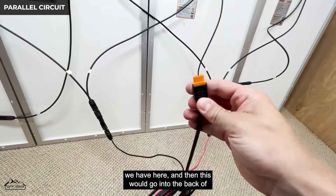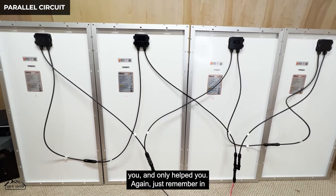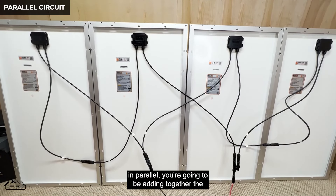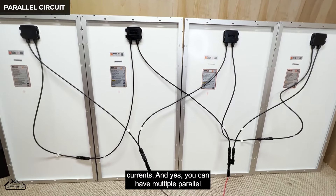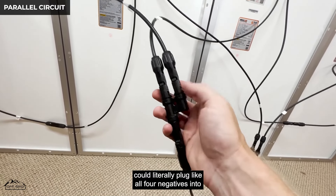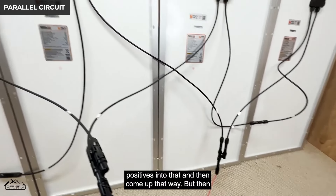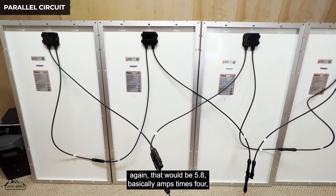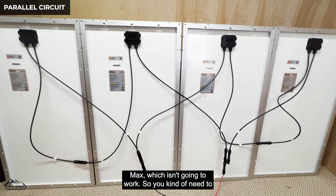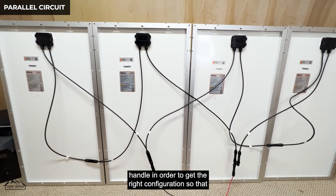Just remember: in series you're adding together the voltages; in parallel you're adding together the currents. You can have multiple parallel strings — connectors exist with three or four inputs instead of two. But putting all four panels in parallel would be 5.78 times 4, which is over 20 amps — well over the 13 allowed by the Delta Max — so you need to figure out the right configuration based on what your system can take.